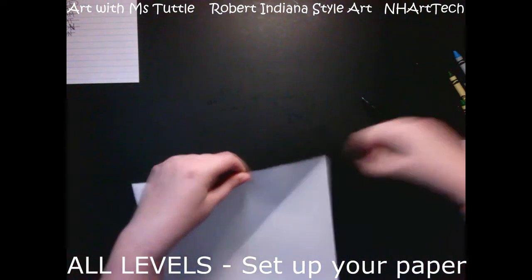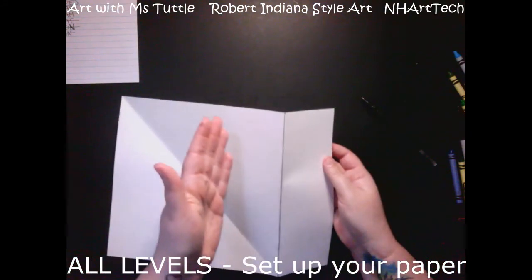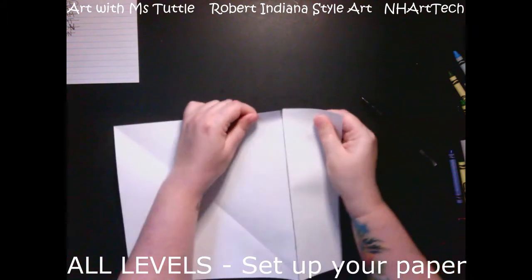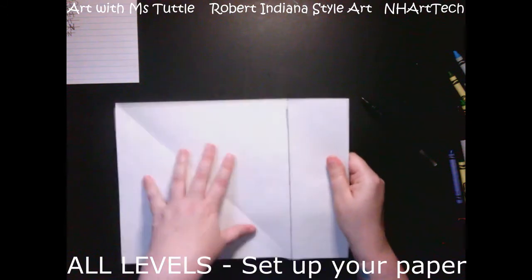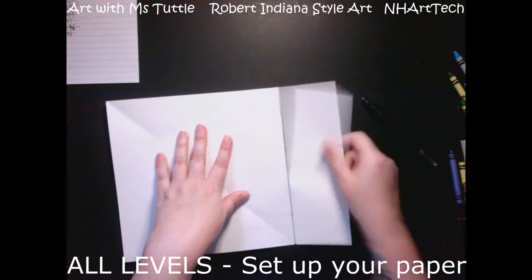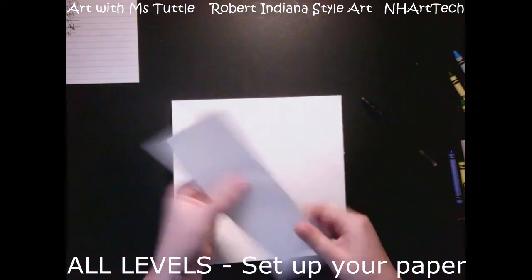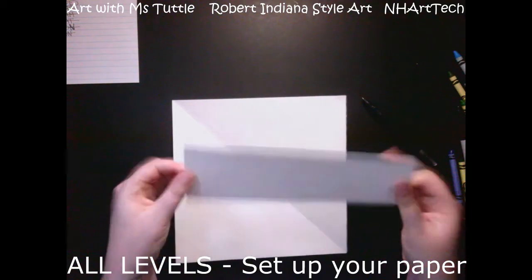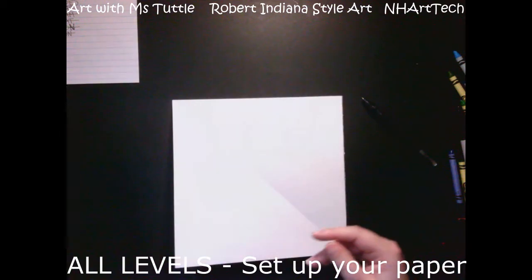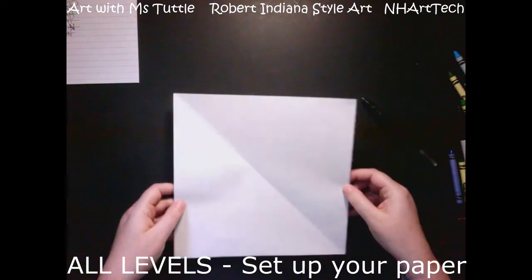If you have scissors and just want to cut along that line, that's fine. If not, this is an alternate way to turn your paper into a square. At this point, I should be able to separate it — kind of like perforated edges in notebooks. I've just weakened the fibers so I can tear it off. Don't throw out this paper — you could use it to design a bookmark or a little sign for your room. Now I have my square.